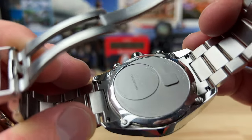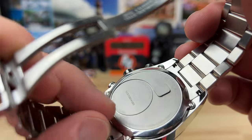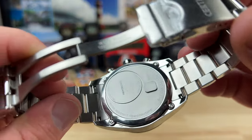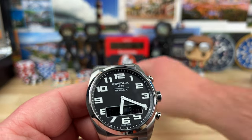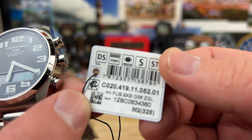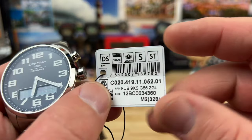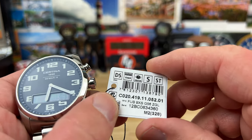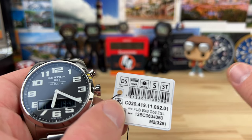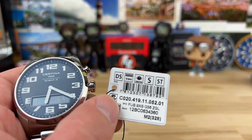Interesting case back — I quite frankly don't know what's going on there. I don't know if that's for battery change or something; I've never seen this configuration before. The hang tag model number is C020.419.11.052.01. I'm not sure of the retail price, but when you could find these at gray market dealers like Jomashop, you could pick them up for around $250 or maybe even less. Inventory seems to be drying up, so by the time you watch this, you might not even be able to find one.